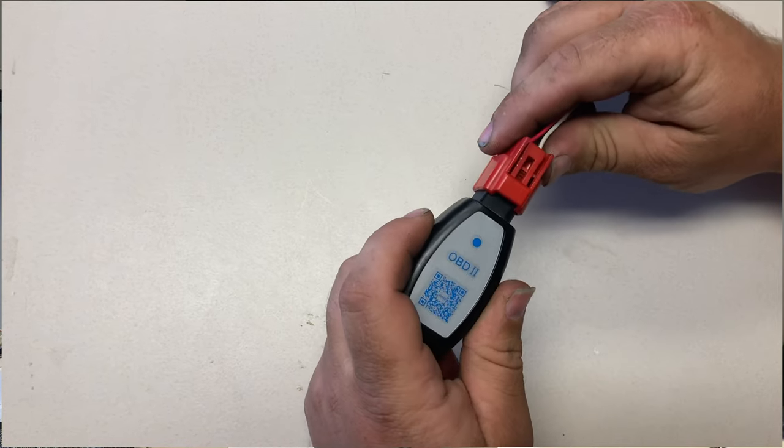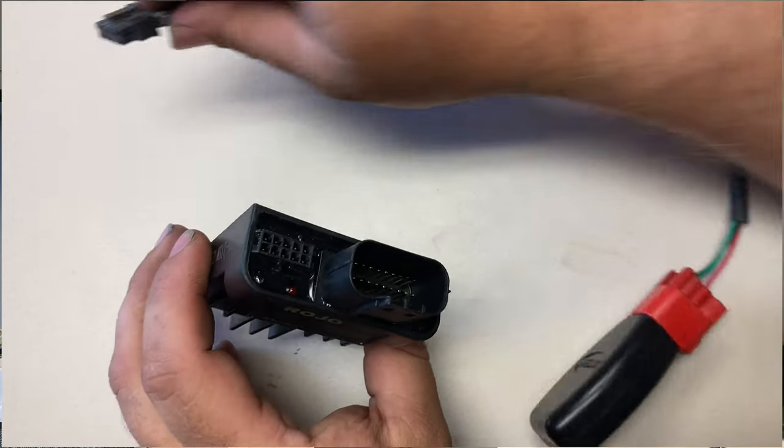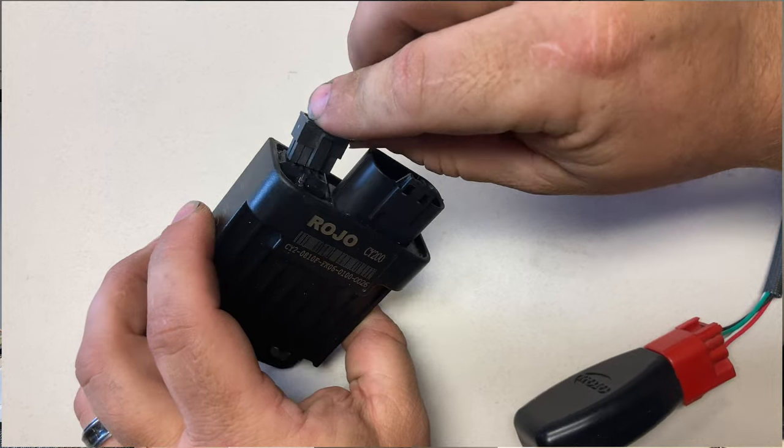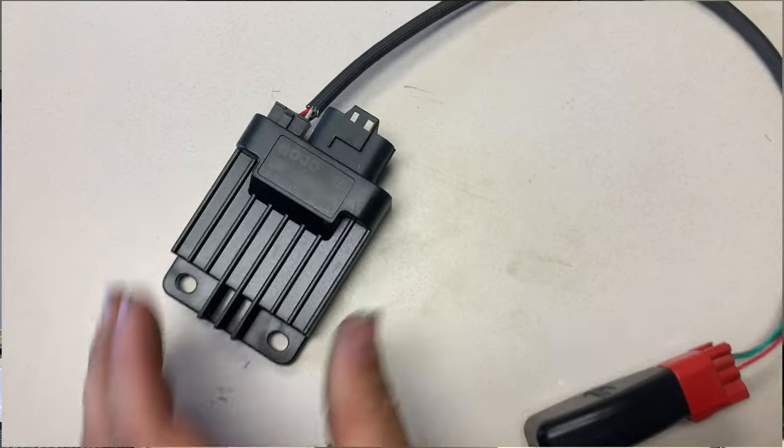After you download the app, before you try to open it, you're going to want to connect these two pieces together if they're not already connected. The red end goes to the Bluetooth piece and the other end goes to your EFI computer. If you have an EFI model, the computer is usually located behind the driver's seat. On a two-seater cart it's mounted on the frame behind the driver's seat; on a four-seater it's behind the driver's-side rear seat.